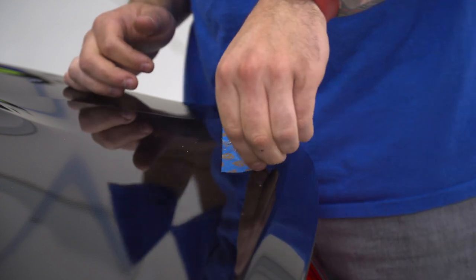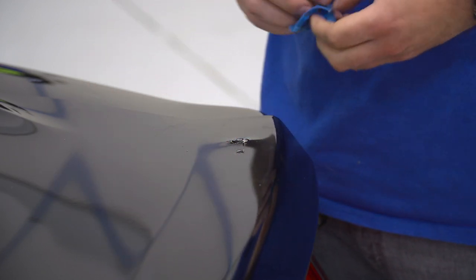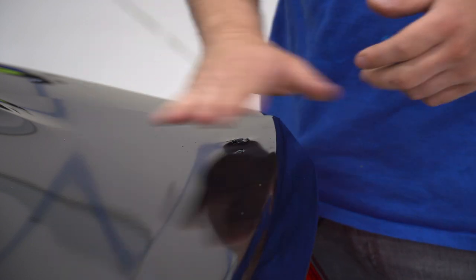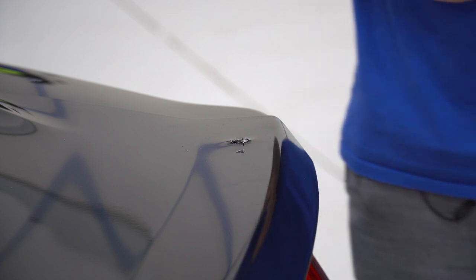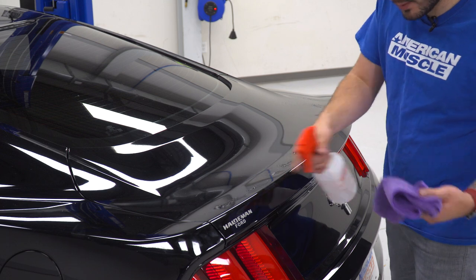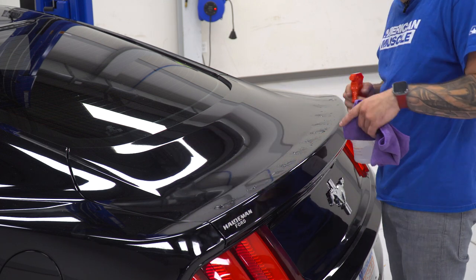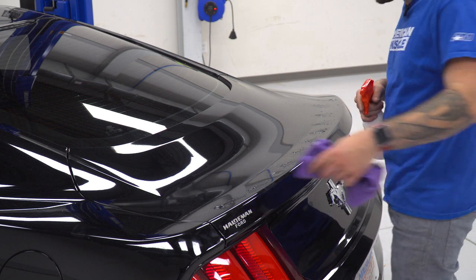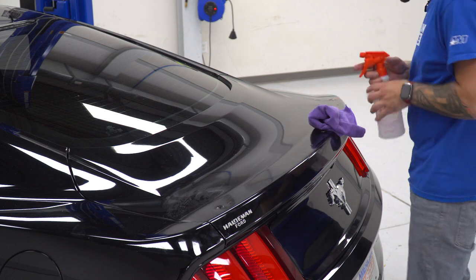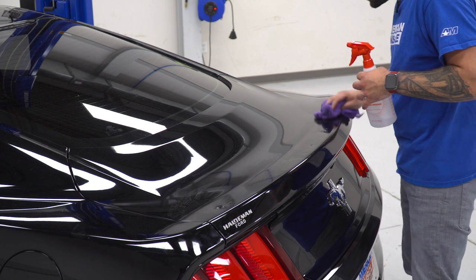After you test fit your spoiler and confirm the holes are good, peel off the tape. If you want to clean up the holes, you absolutely can. Next step is to clean off the entire trunk lid where the 3M is going to go underneath the spoiler, to make sure it gets a good bond, and then we'll tighten everything down. Use a soap and water mixture in a squirt bottle and wipe with a clean microfiber. Make sure you're getting off all the debris from the metal shavings from drilling the holes — you don't want to drag metal across the paint and scratch or damage your trunk lid.